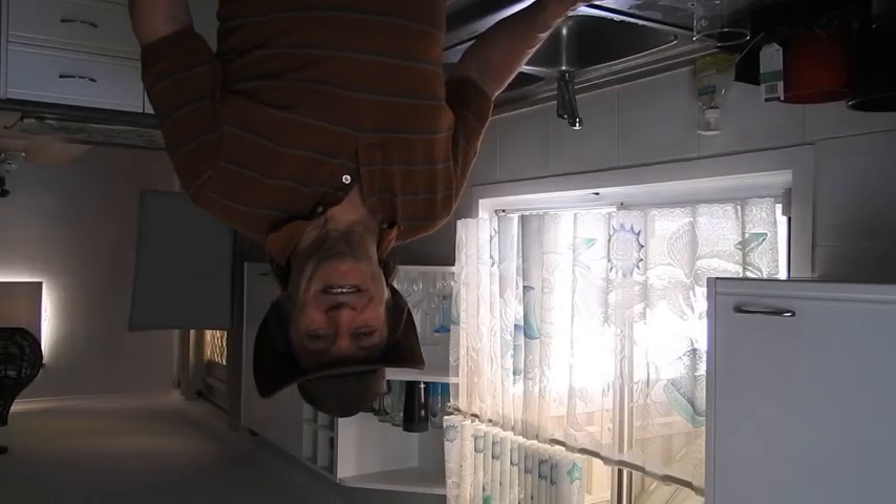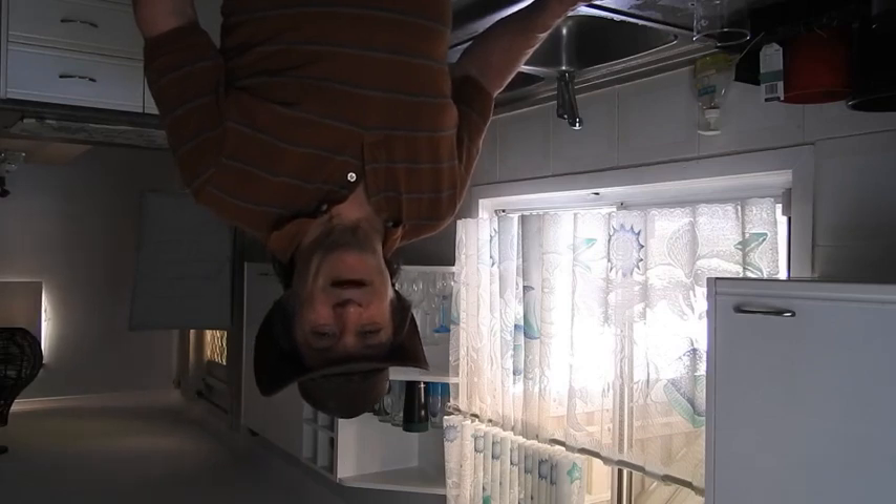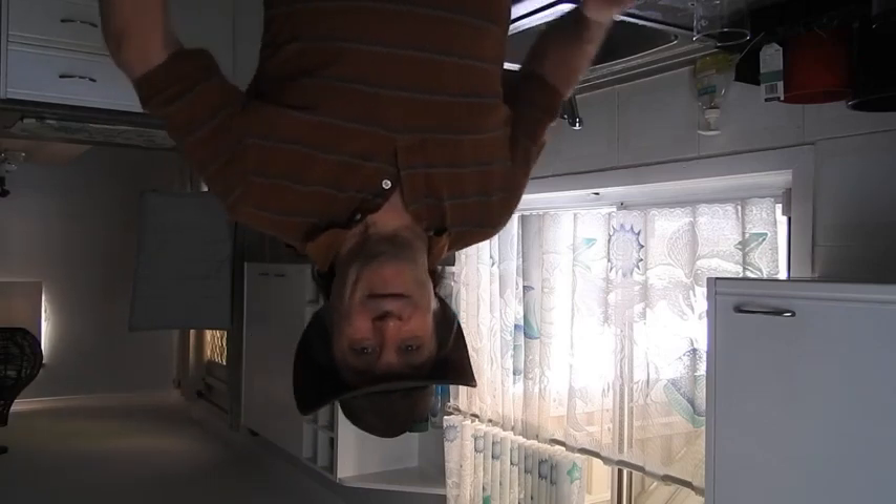Well, G'day Flaties and Globe Defenders! It's Critical Think from Down Under and today we're going to talk about the Theory of Relative Density as proposed by Flat Earthers. But first, I should make this video the right way up.